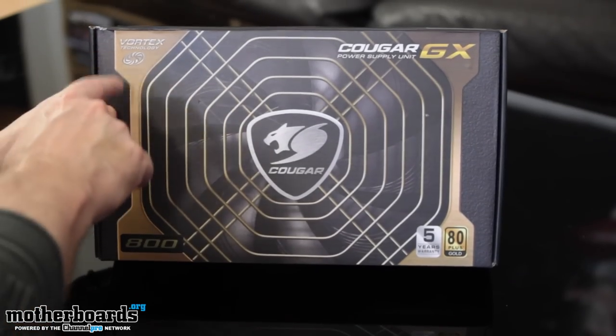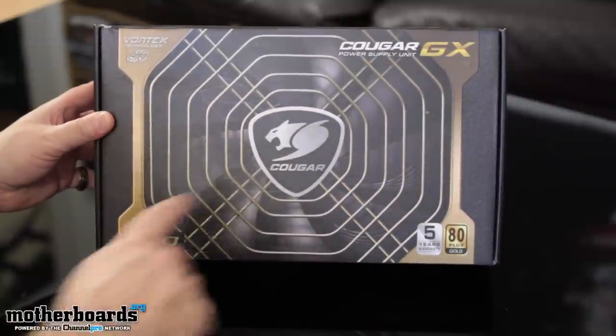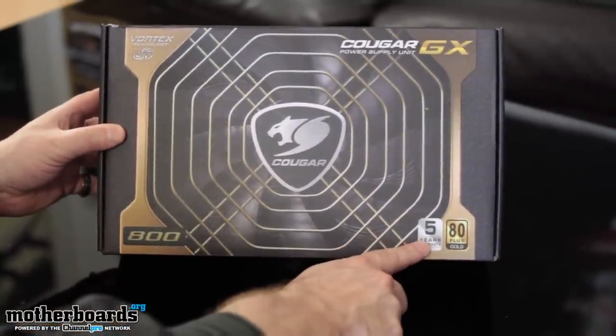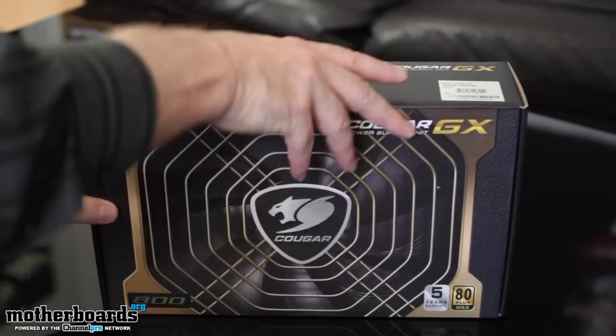So here we have it folks, the Vortex Technology Cougar GX power supply unit. Big old cougar here in the front. 800 watts, five year warranty, 80 Plus Gold — pretty good. Only Platinum is higher than that.